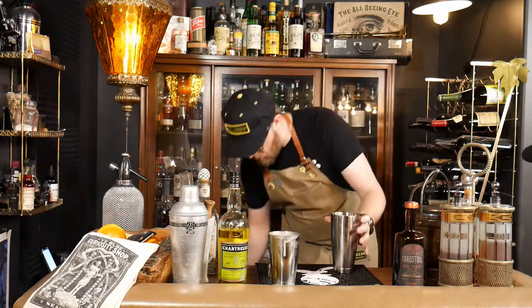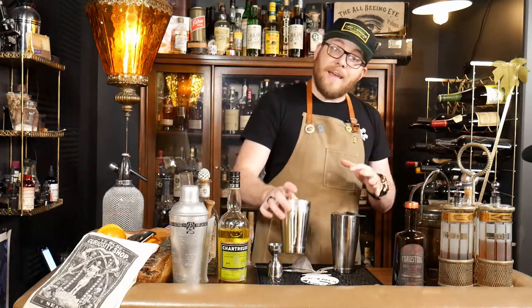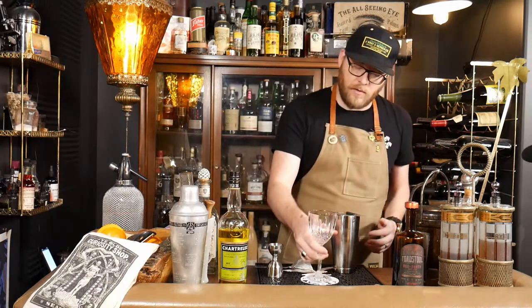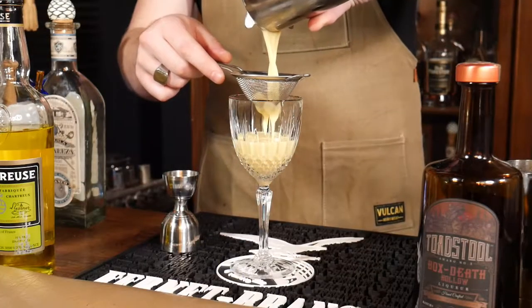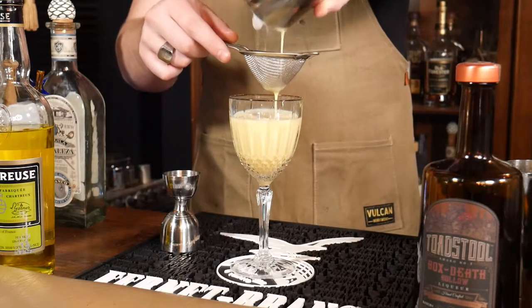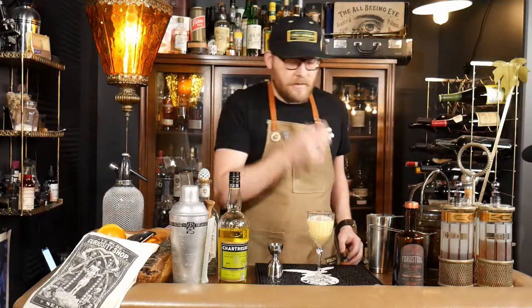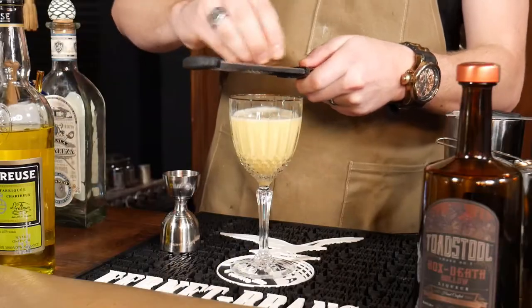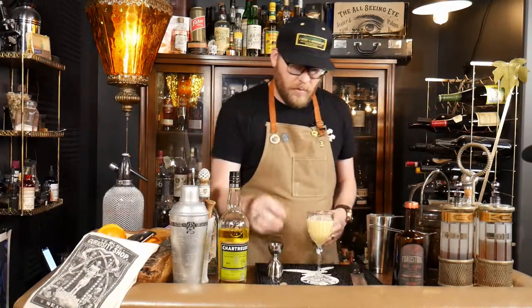Nice and chilled. Now we're going to strain this — and double strain it — because if we don't, any ice chips that find their way through are going to kill that foaminess we worked so hard to create. Then we're just going to garnish the top with a little bit of fresh grated nutmeg. Perfect — smells like Christmas.